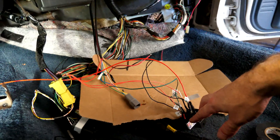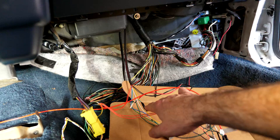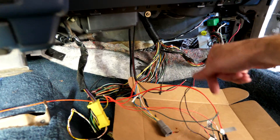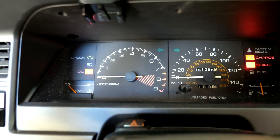We got the two modules. I got the ground, I got the coil signal intercept, and the switched power for both of those little relay deals. All right, three, two, one.